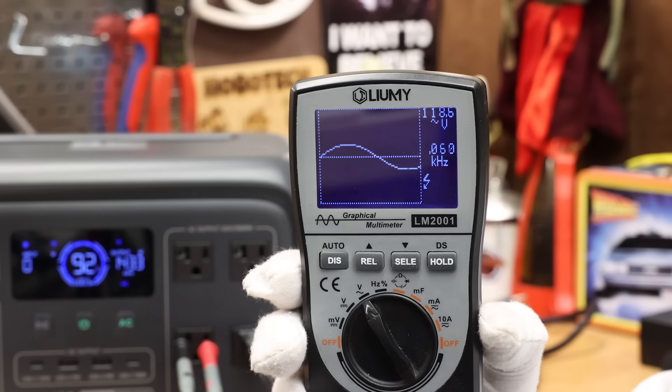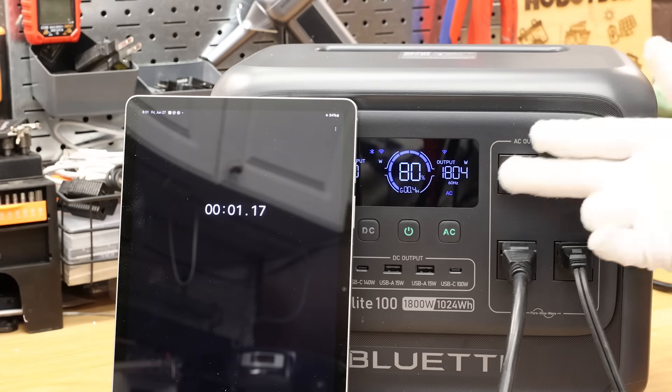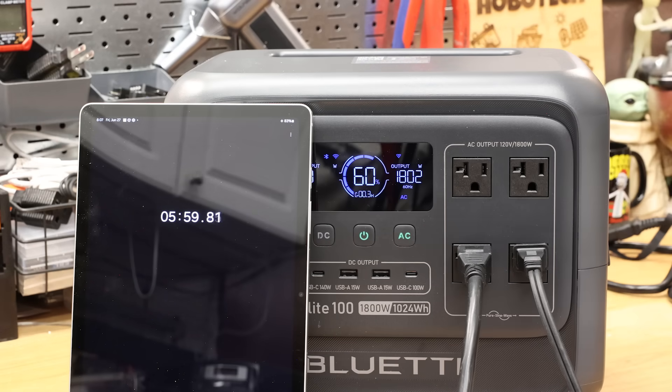For the sinewave check under load, it was 118 volts at 60 hertz — a pass. Under the inverter capacity test, we reached 2600 watts for just under five seconds — a pass. For the cooling ability heat soak test, we ran it for five minutes at 1800 watts — that also passed.